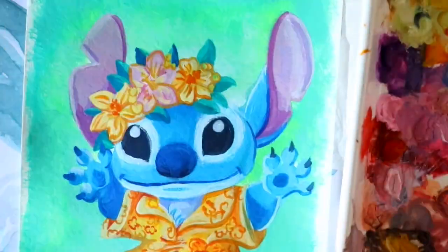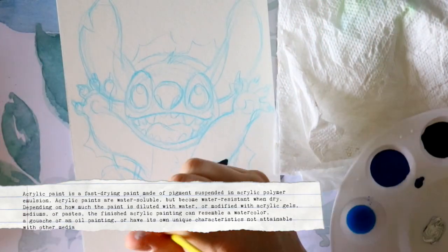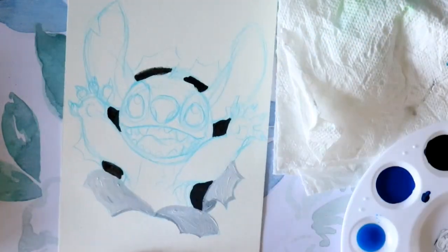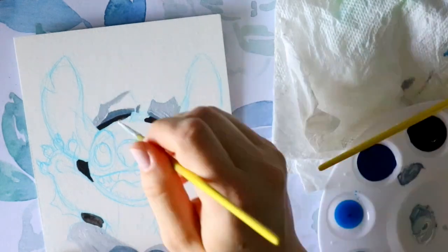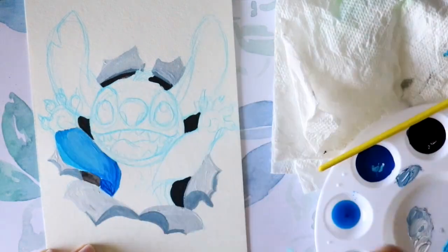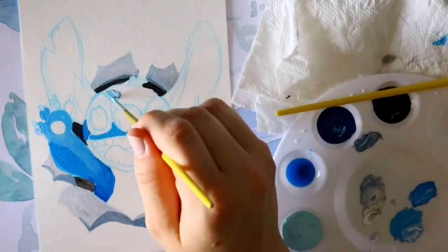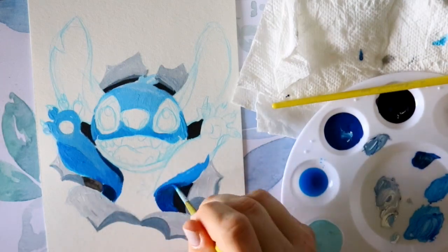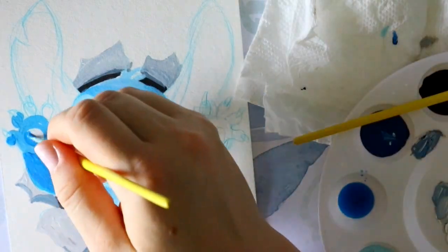Now, back to Wikipedia: the definition of acrylic paint is a fast-drying paint made of pigment suspended in acrylic polymer. Acrylic paints are water-soluble but become water-resistant when dry. Depending on how much the paint is diluted with water or modified with acrylic gels, mediums, or pastes, the finished acrylic painting can resemble a watercolor, a gouache, or an oil painting, or have its own unique characteristics not attainable with other media.